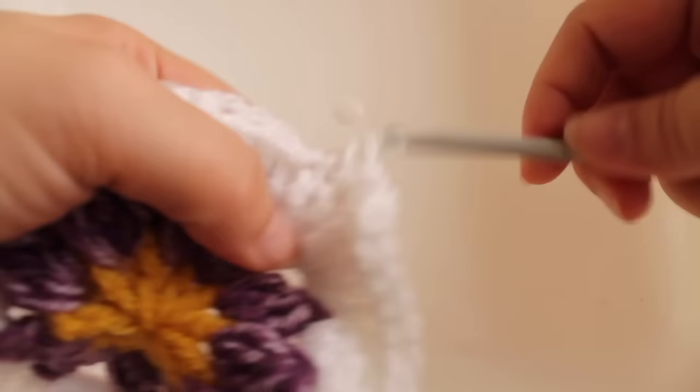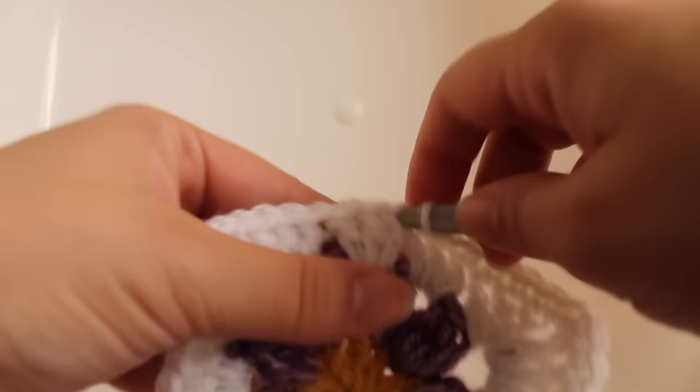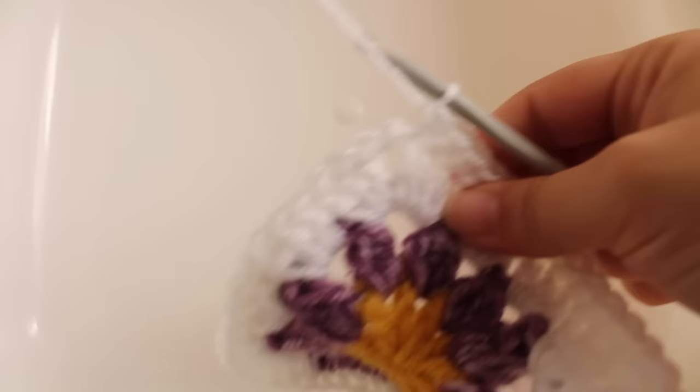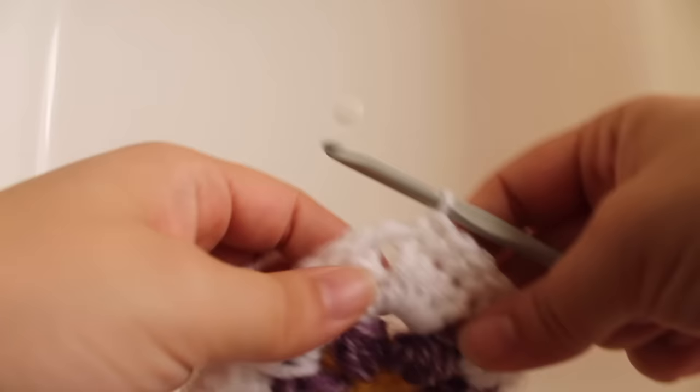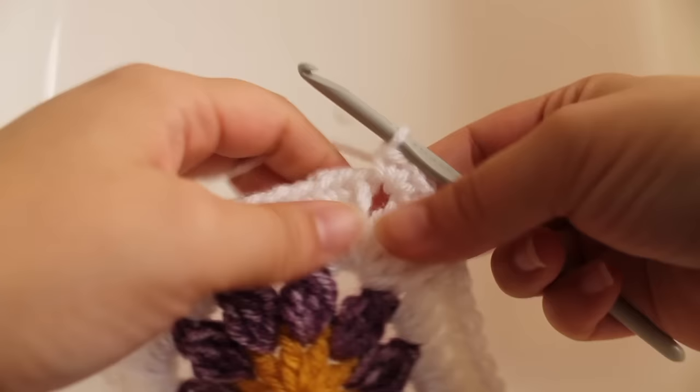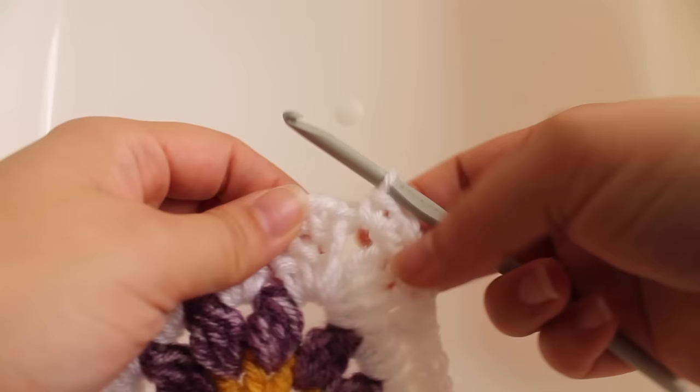Single crochet in the next thirteen double crochets — one through thirteen. Then work a single crochet V-stitch in the chain-two space: single crochet, chain one, single crochet in that same stitch. Repeat that around two more times and I'll meet you after.